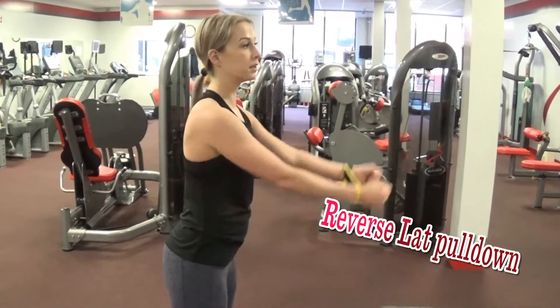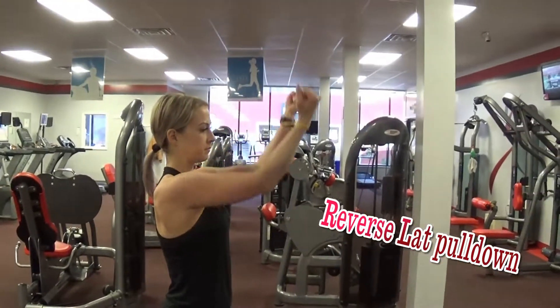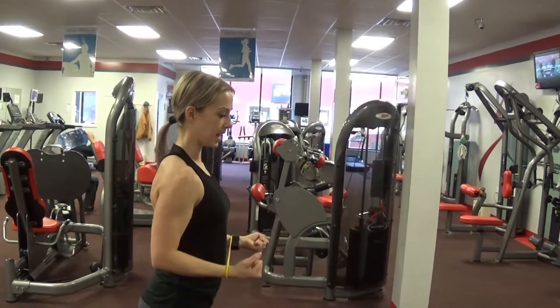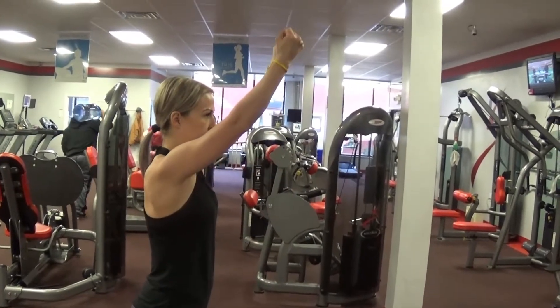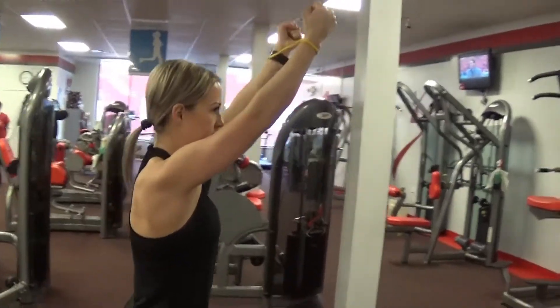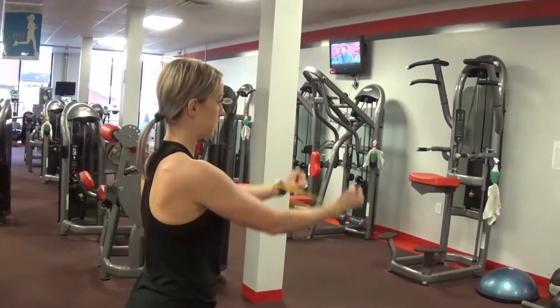Now we're going to do a reverse lat pull-down. Extend straight up, keep tension, straight down. So reverse lat pull-down — you're engaging the back and the biceps. I'm definitely feeling this in my biceps.